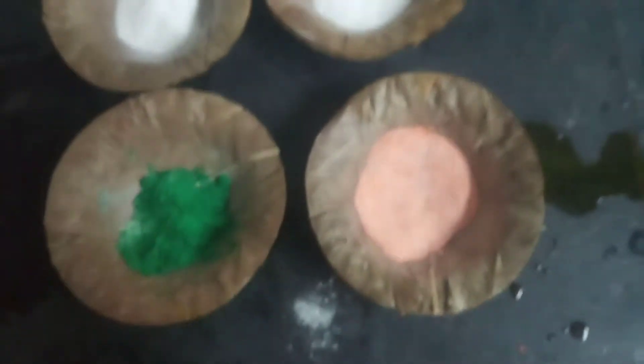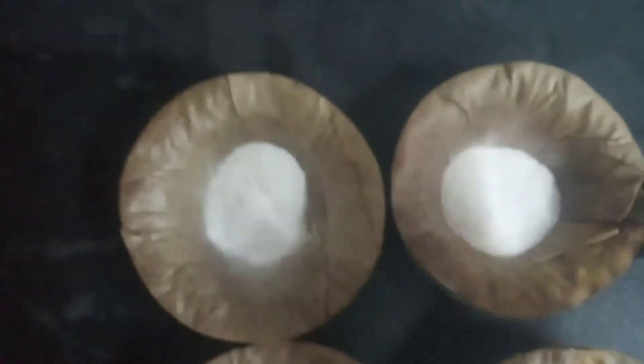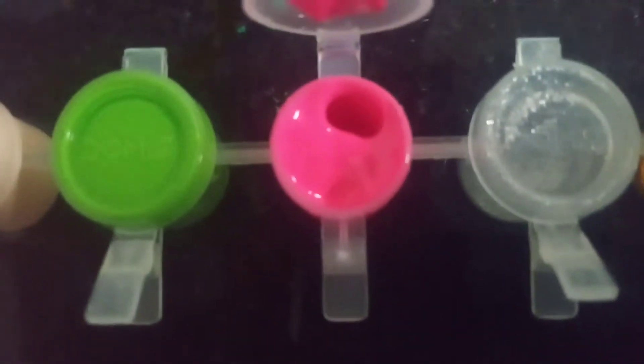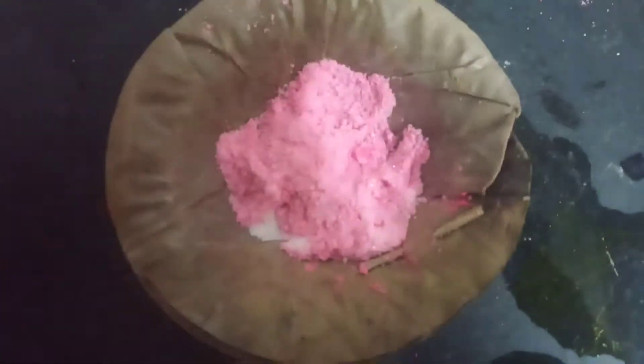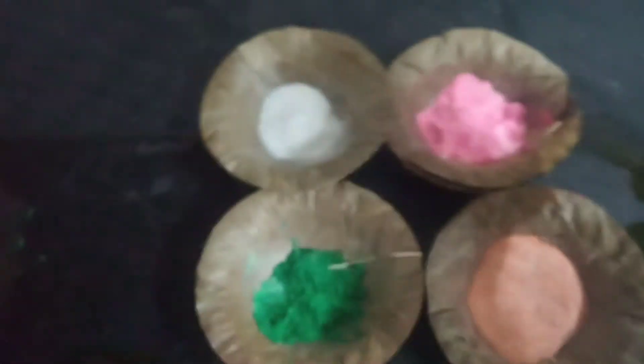I have mixed this with paint also. Now we have made two colors. I am going to make two more colors with other paint. Next I am going to take pink color. That color is also done. So finally we have done three colors and we are going to do the next color.